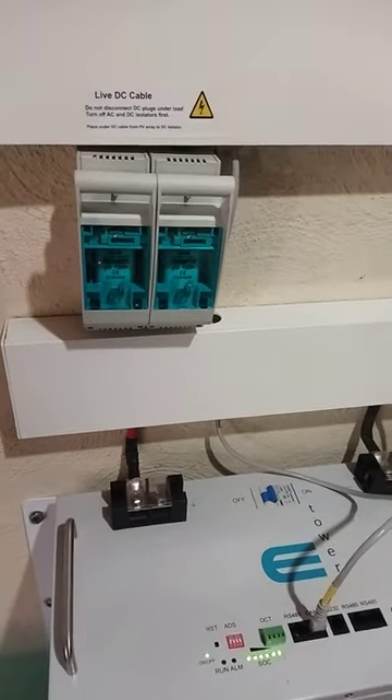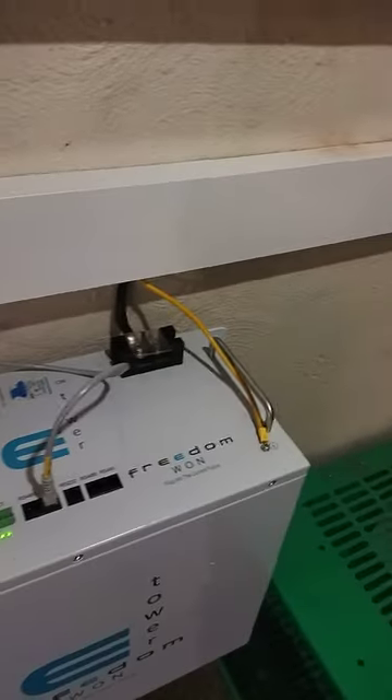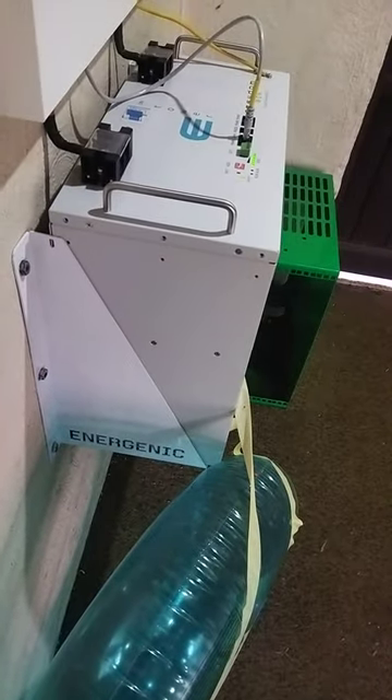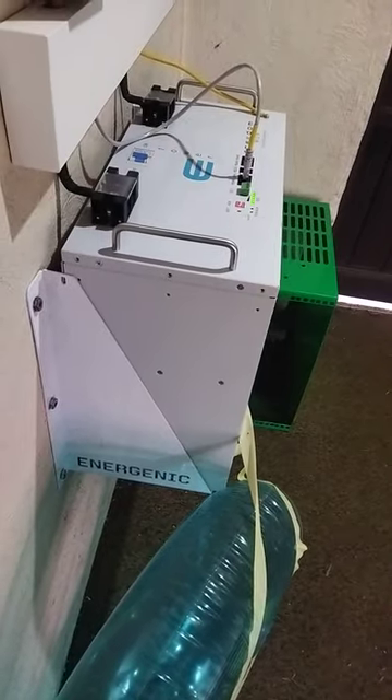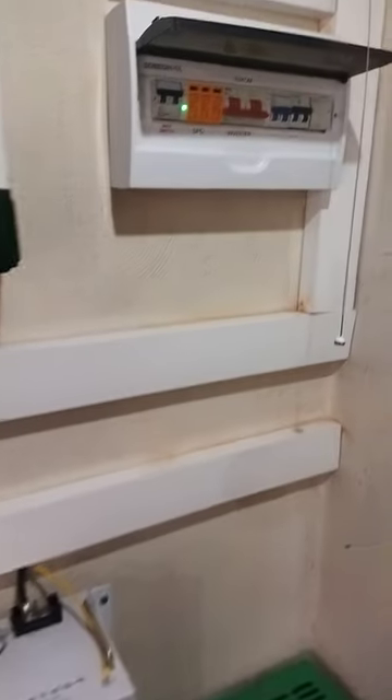We are using a 125 amp fuse holder rated for 160 amp with 125 amp fuses, and 35 millimeter cable that comes with the battery. It also comes with a ready-made bracket from Energenic — they install generators but they also supply a lot of Freedom One batteries, and they make the frames for the battery to sit on.